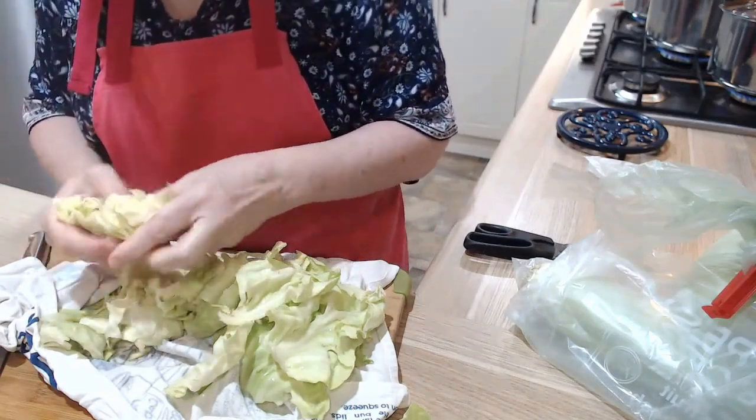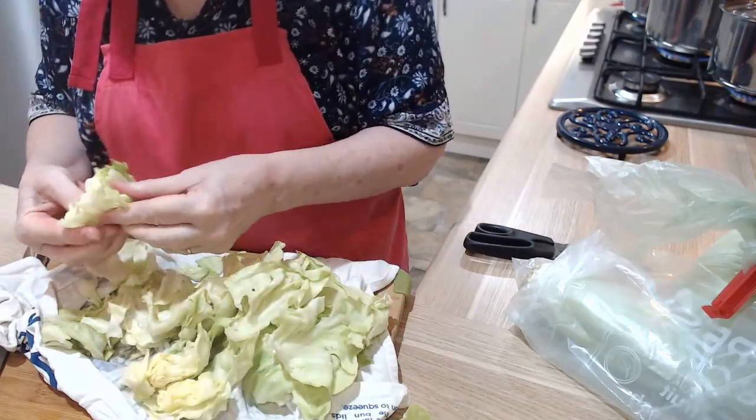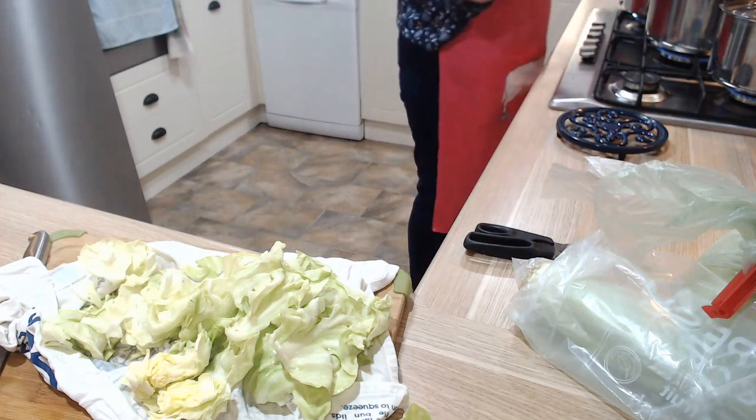I was going to let this cabbage one go to seed, but I was out of cabbage. Look at that — keep the pasta aside.